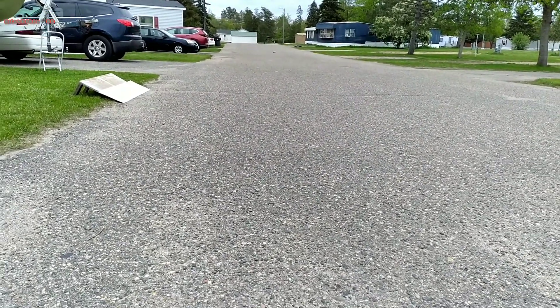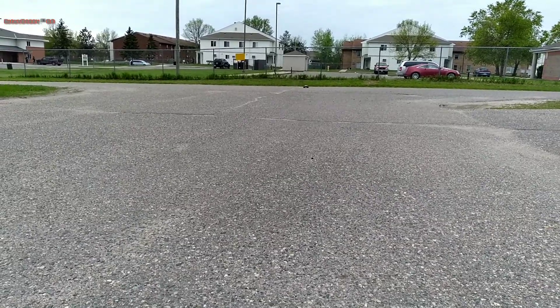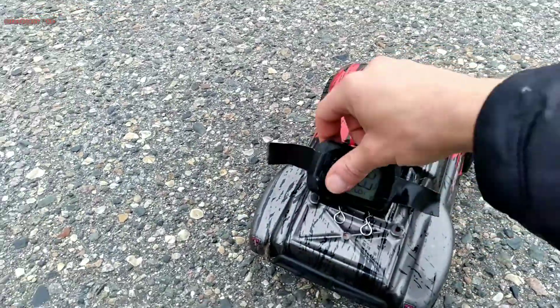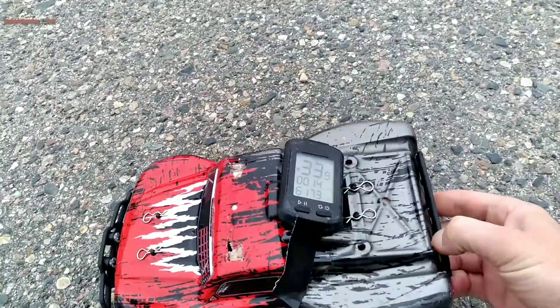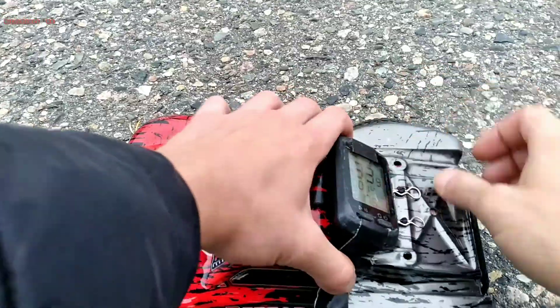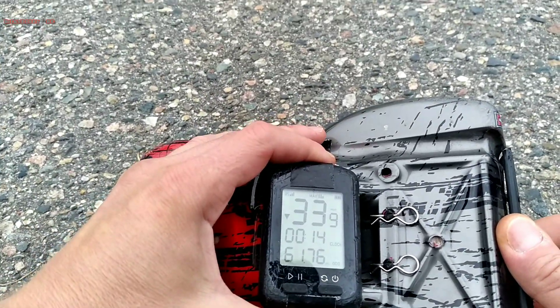Alright, here we go. Stay in the middle. Oh, I was trying to get on the brakes. It's just a little stiff. 33.9. Holy shit. She's taking it, I'm beating. Alright, we're still on pause auto.